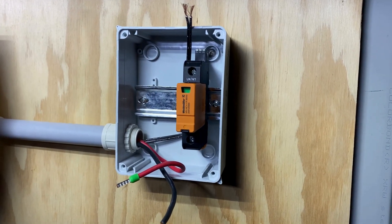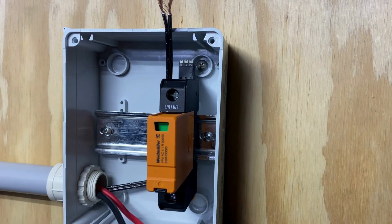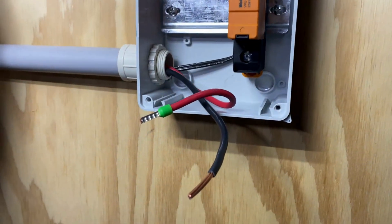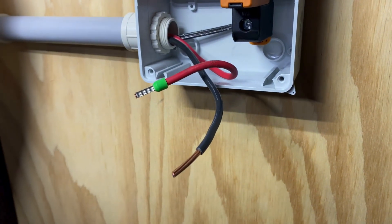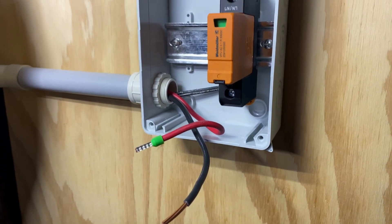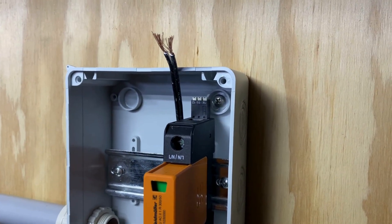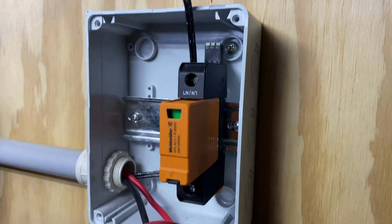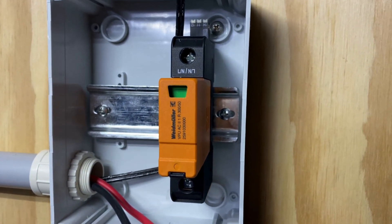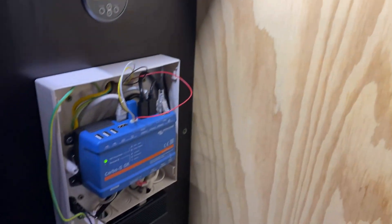The AC surge panel has been fitted to the wall now. Got a stainless steel screw up there, a couple more to add. I'll run my cables in and add another bootlace there for the grounding wire. A couple there for the contacts for the relay of the surge, so that when the surge trips the servo gets triggered and can notify me.